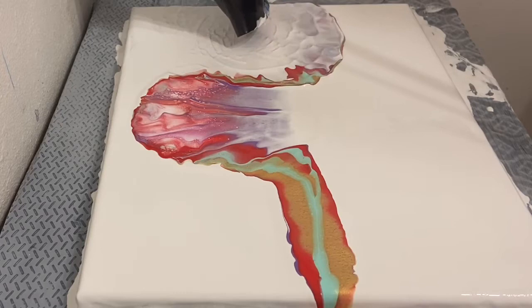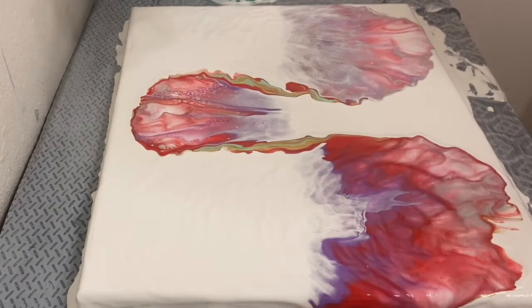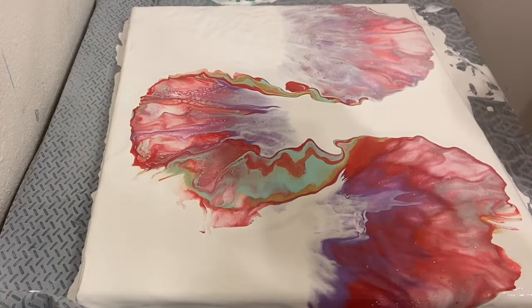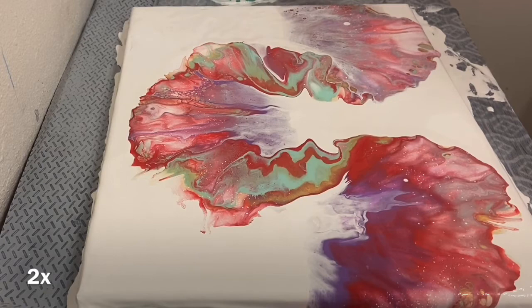So I started blowing it out, and this piece up top I really, really loved — the cells, the lacing, absolutely everything. But the piece I had just blow-dried out, so much of the white took over. I felt like I lost a lot of the color, which I was not happy about. And then on the other side, it seemed like the red just took over. It just wasn't a happy medium, and I messed with it for a little bit longer. But as you can probably tell by my voice, I ended up scraping it again.